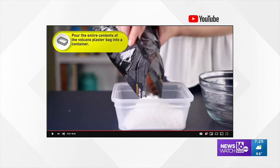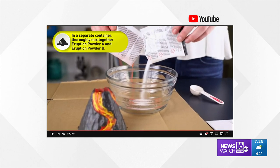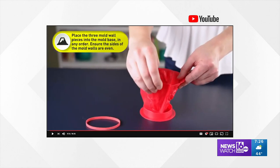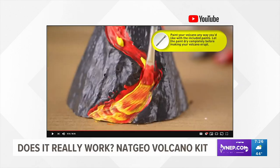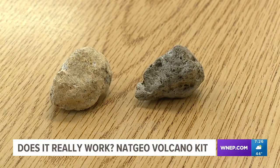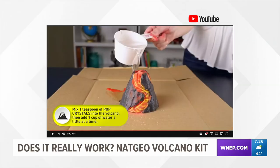Each kit comes with one bag of plaster, one bag of eruption powder A and eruption powder B, one volcano mold, one wooden stir stick, one paintbrush, three colors of paint, two pieces of real volcano, and one learning guide with all the instructions.